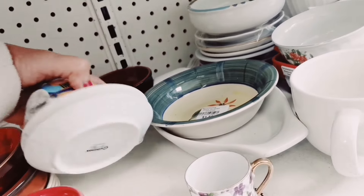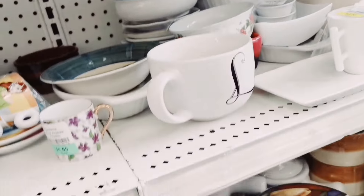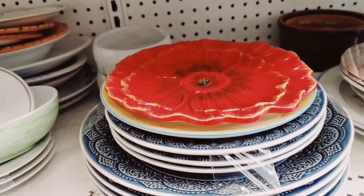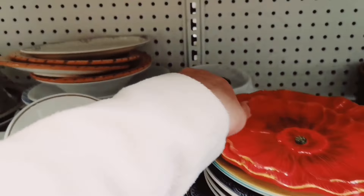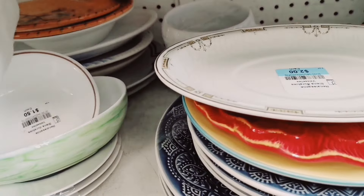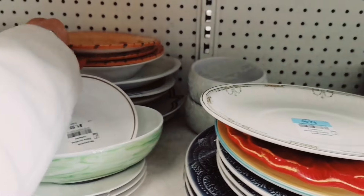I can spend the whole day here. They really have very nice stuff. These bowls. This is P01. Sorry I'm everywhere — I'm just excited. There you go, there you go.